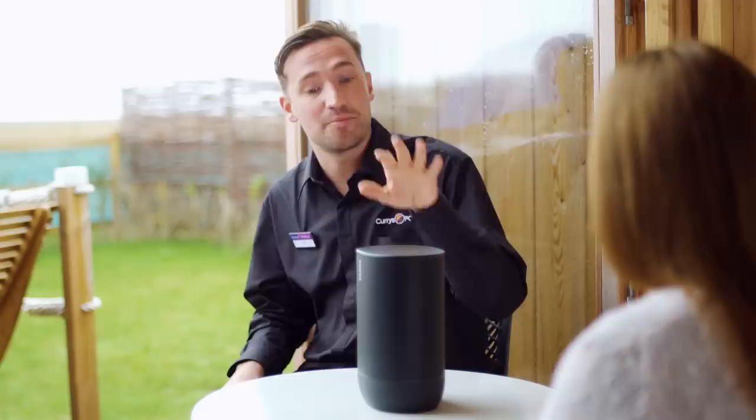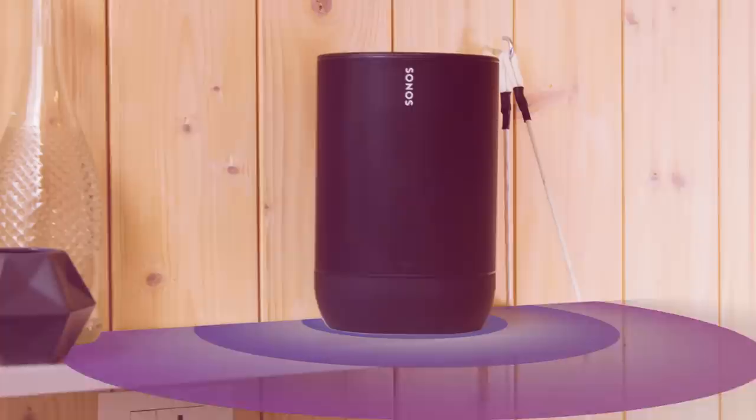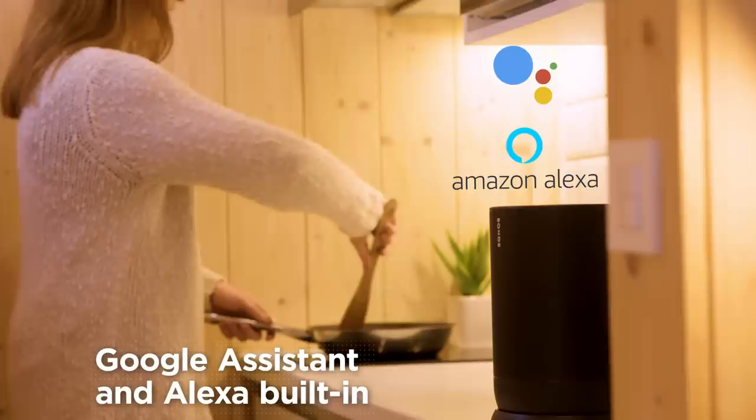Crucially, it automatically adapts the audio to suit its environment. Kind of like other Sonos devices where you can calibrate it to the room that it's in. Exactly — it's got an updated version of the same software. Auto Trueplay is actually built in with the integrated microphones in the speaker, so that's going to adapt what you're listening to, to where you're listening. Google Assistant and Alexa are actually built into the device, so all you have to do is connect it to Wi-Fi and you're good to go for hands-free listening.